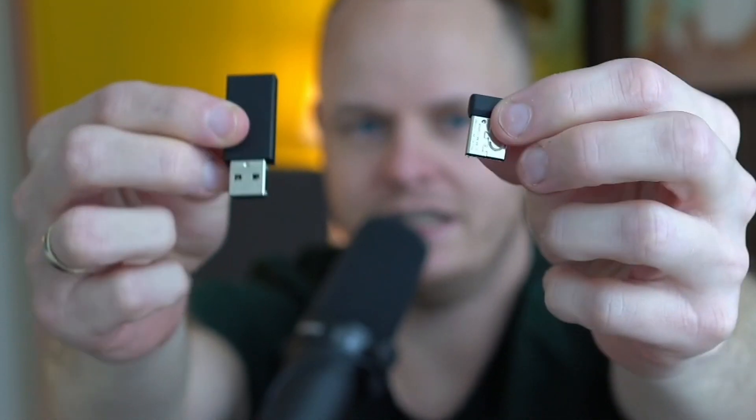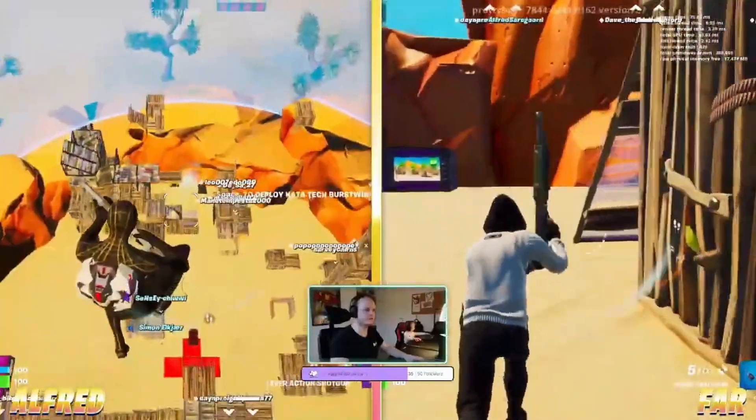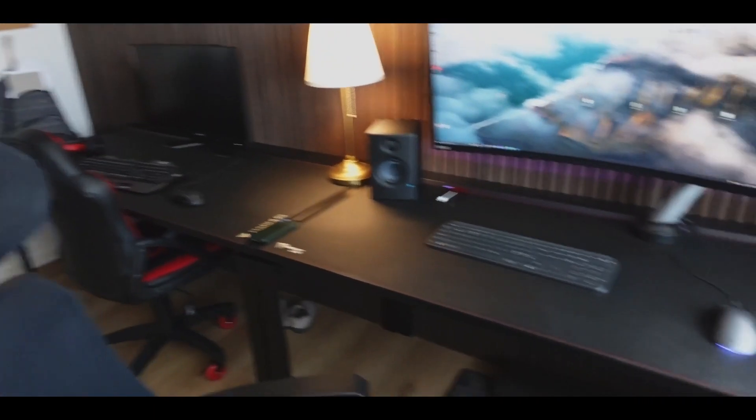You put one of these dongles into your USB-A connection and it just works — no pairing or anything. The device is already paired to the dongle. And I can confirm that if you have two computers next to each other with the same kind of headset, they won't interfere with each other. They know which dongle is for which headset.